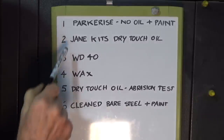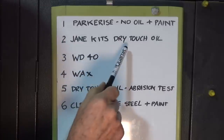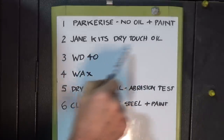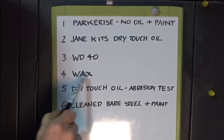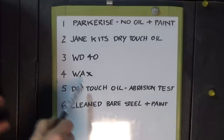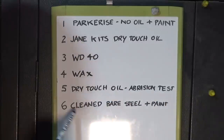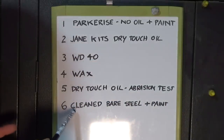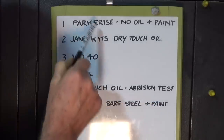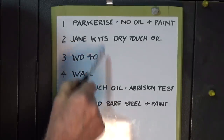In number two, we're going to follow the recommended Jane Kitts process — parkerize and then use the dry touch oil on top. In number three, we'll substitute WD-40 instead of the dry touch oil. For four, we'll substitute wax. In five, we follow the normal Jane Kitts process and keep that one for an abrasion test after six weeks. In six, we just take the cleaned bare bright mild steel and add a coat of etch primer on one face. So one and six are to test paint adhesion, two through four test different after-treatments, and five is for the abrasion test.